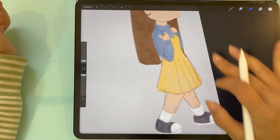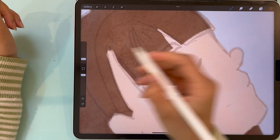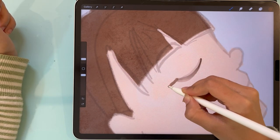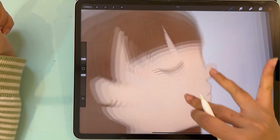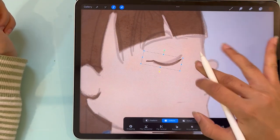Now we're moving on to the facial features. We're gonna do it in one stroke — if it doesn't turn out good we'll undo and redo it. Let's rotate it a little so it looks better.